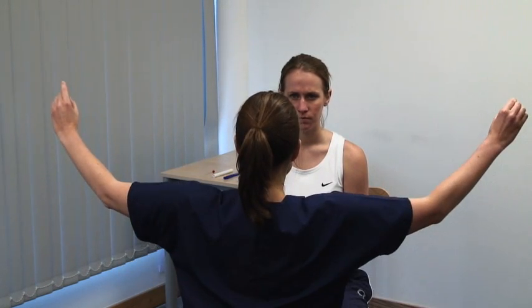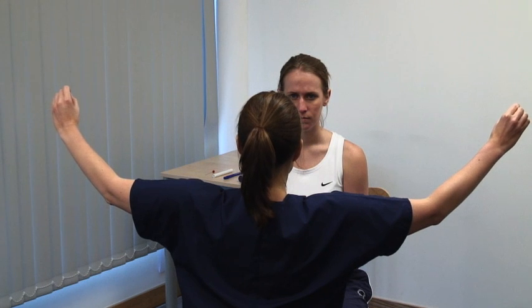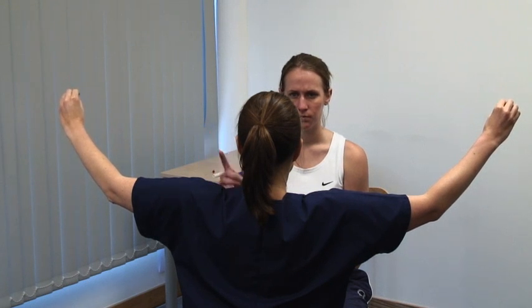Test for sensory inattention. Please point to the finger that you see moving. Both eyes open. It is important to check both sides at the same time.